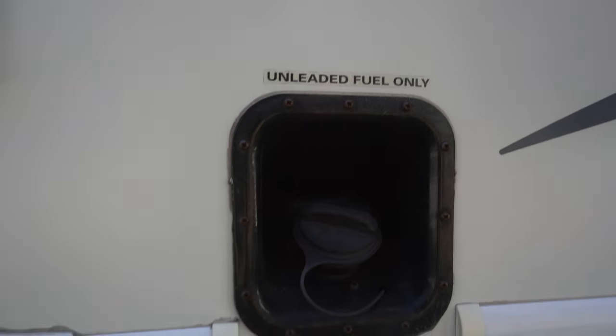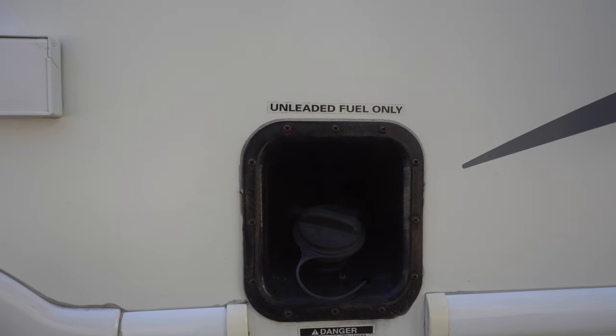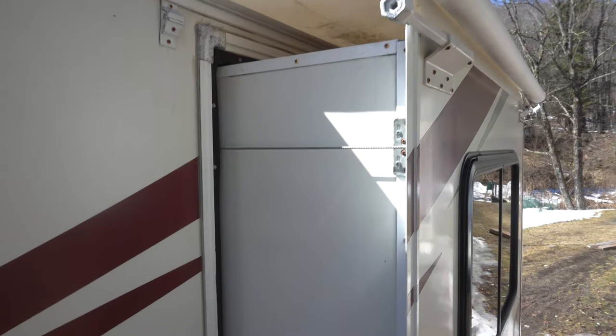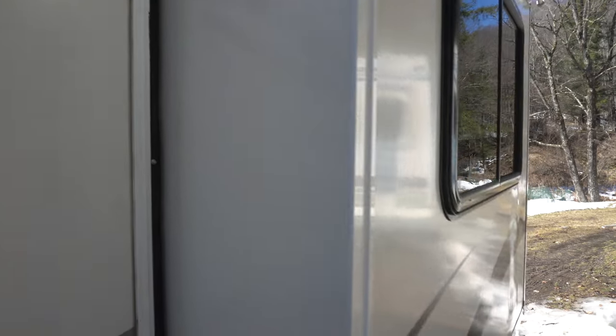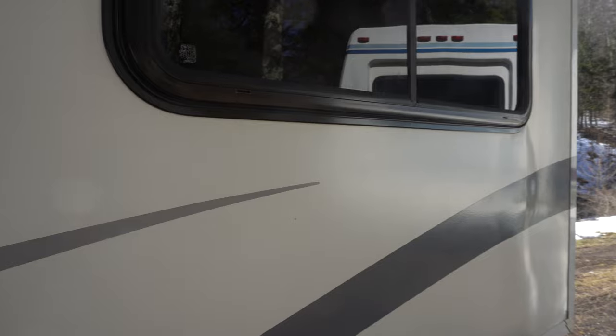It runs on unleaded fuel and has about a 40-gallon tank, I believe. The bump-outs do have small awning covers on them, which is nice because without those you run the risk of getting leaves and dirt up there. More water gets trapped up there, and then when you close it up, you wind up with problems.